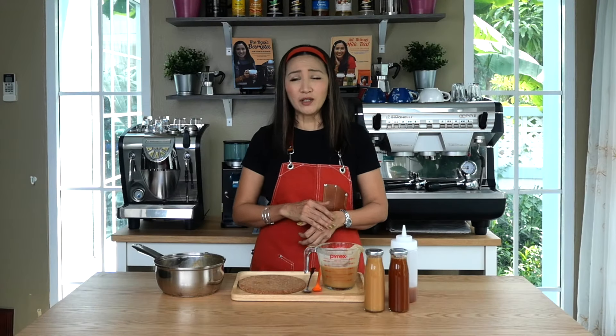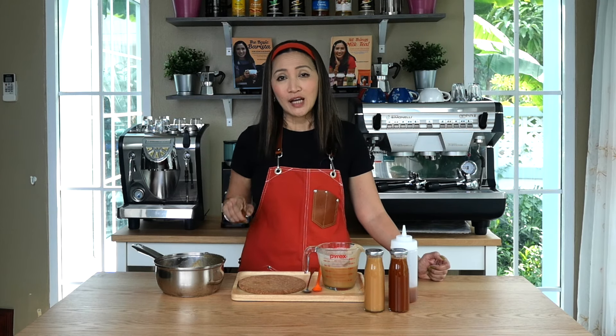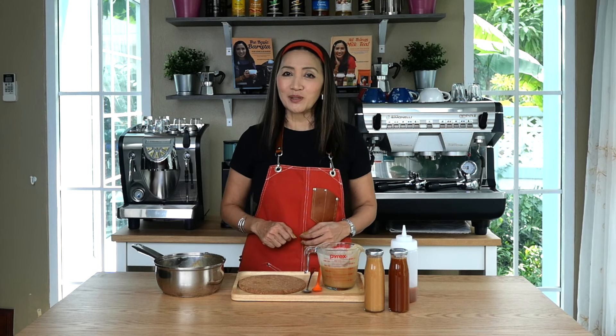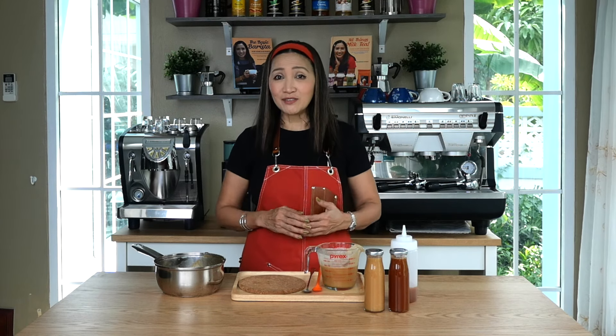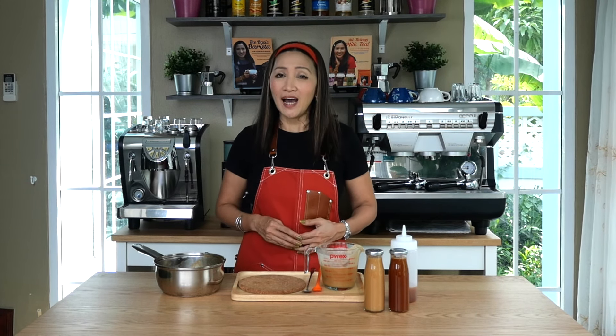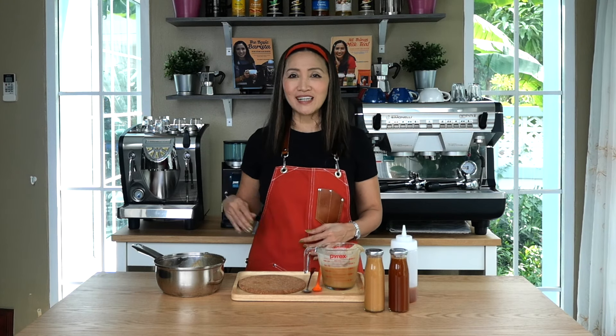Once the caramel sauce is refrigerated, it might thicken further, so you may wish to take it out in advance before using it. I hope you find this video tutorial useful and that it makes your life a lot easier by making your own homemade caramel sauce — it's absolutely foolproof. If you have any questions, comment below. Stay safe, keep making great caramel sauce at home or for your shops, and I'll see you next time. Thank you for watching — ciao for now!